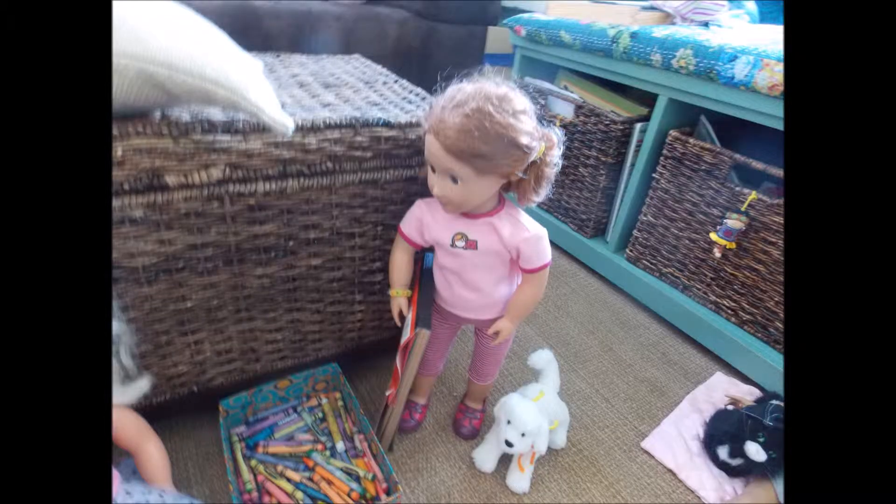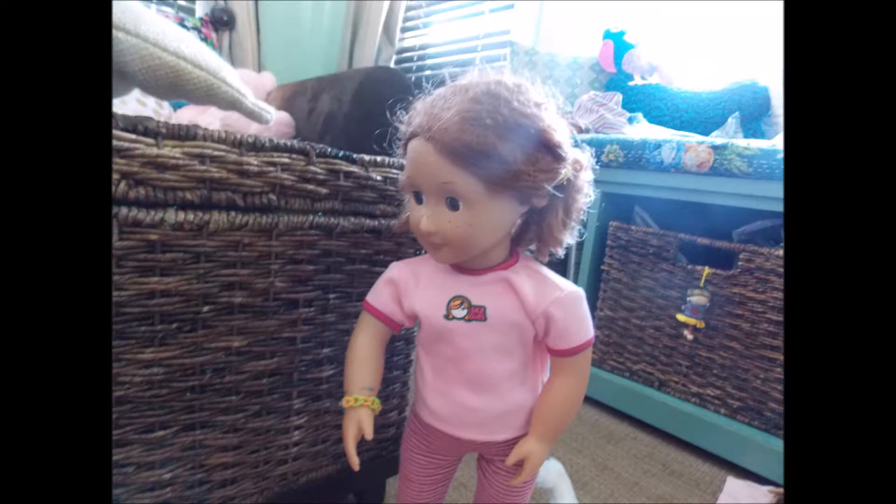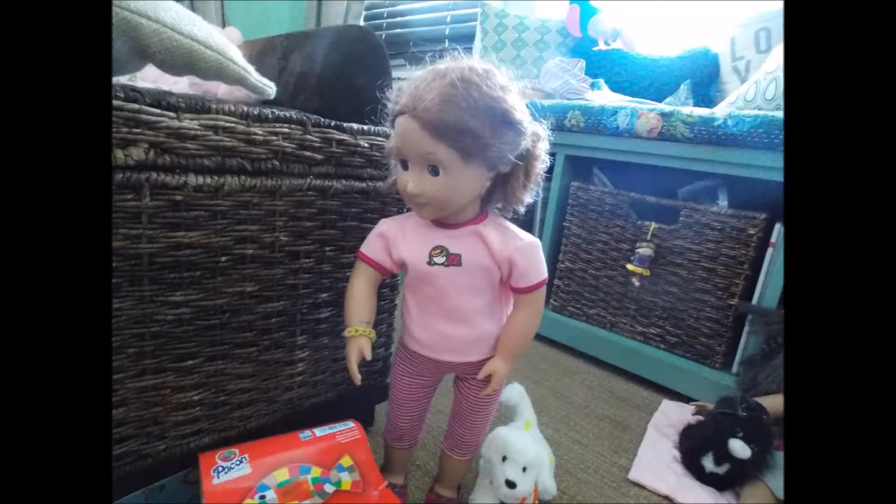Okay, I have that paper. All right, good. Can you get me the scissors? Where are they? They're in the crown box. Oh, here you go. Okay, well can you keep them? Never know, I don't want to lose them. That would not be good.